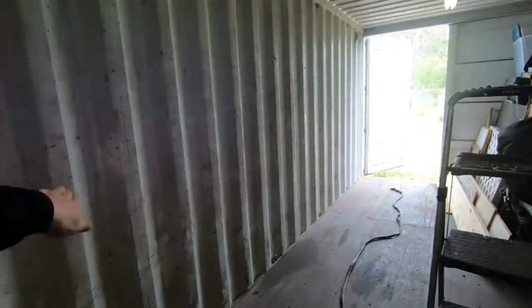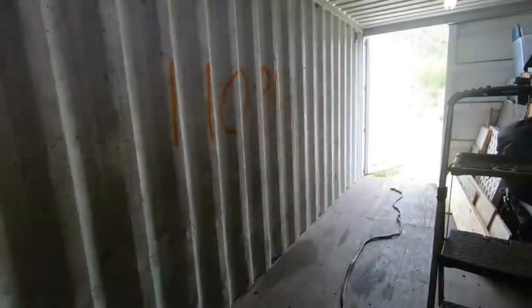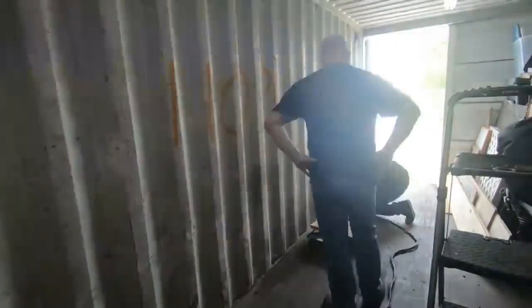Here we are inside the 40-footer — we're gonna cut this wall out. Somebody asked how long it took, so I'm writing the time on the wall. It turns out it takes about an hour and 15 minutes to cut this 20-foot section out with the plasma cutter, and there's some goofing-around time in there too.